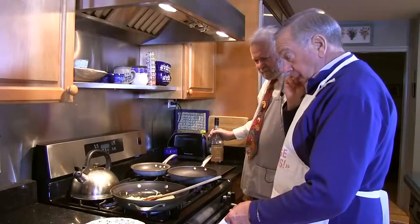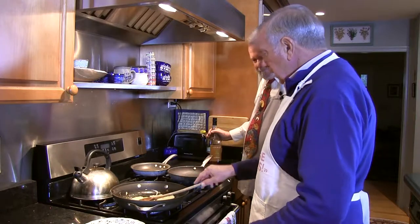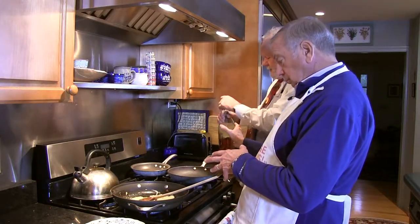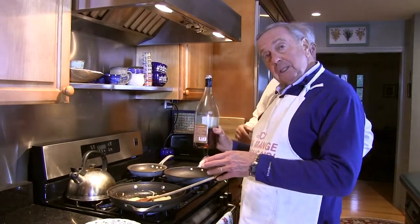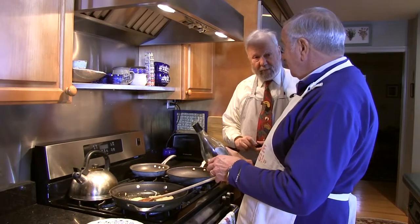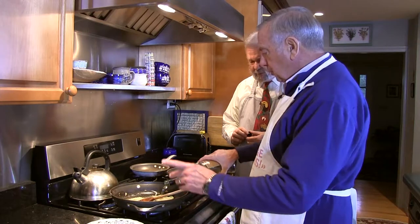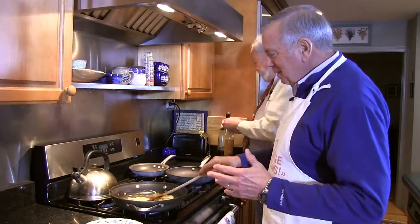We've been sautéing these for five plus minutes. Now I'm going to turn it down to a little lower heat — I've got it about medium here. You're supposed to stir it every few minutes; I kind of keep it in the back of my head and come over every once in a while. What we're going to do now is go over and chop up those mushrooms and get those ready.